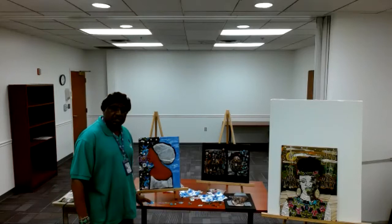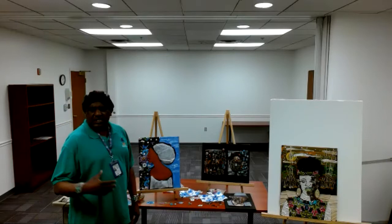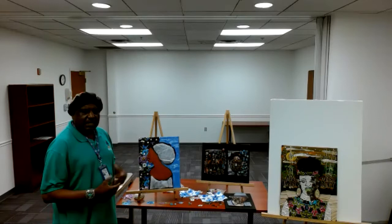Hello, welcome to my class. My class is called Construction Art. Construction Art means getting things you have around the house and putting them together like a mixed media or two-dimensional piece and making a piece of artwork out of it.